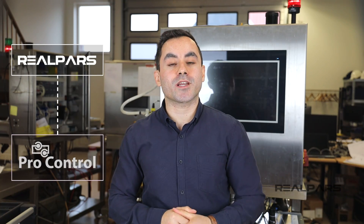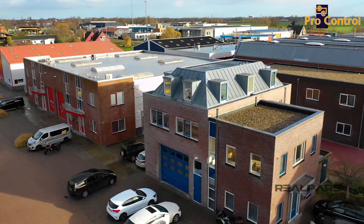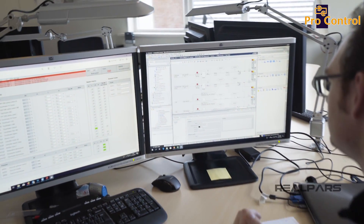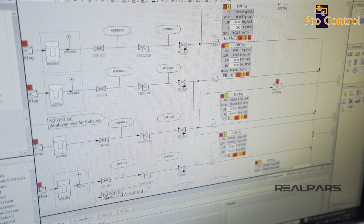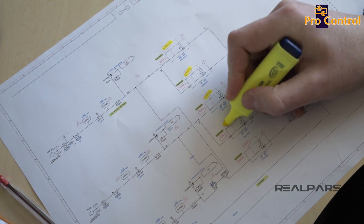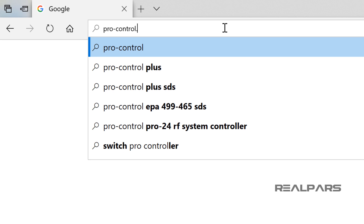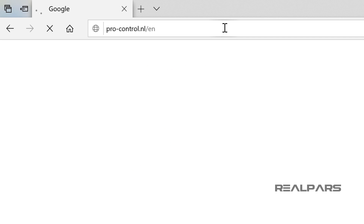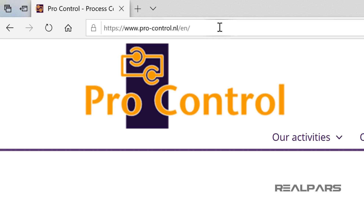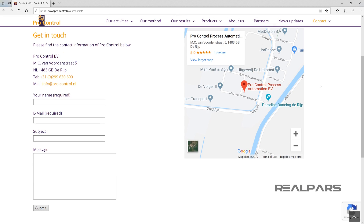This video was brought to you by RealParse in partnership with ProControl here in the Netherlands. They are experts at control system design and industrial automation. They have a team of world-class automation engineers and have been designing and implementing industrial control systems in different industries for many years. If you want to get in contact with them, you can check out their website at Pro-Control.NL — we'll put a link in the description below the video as well.